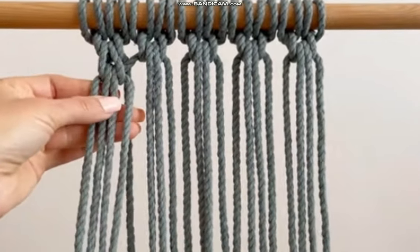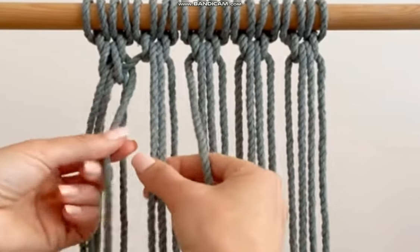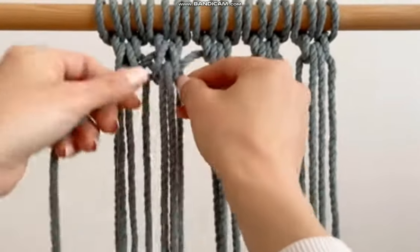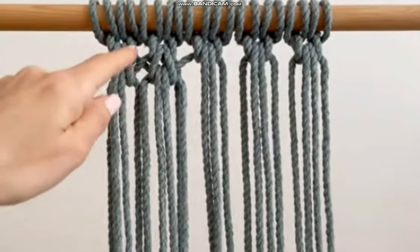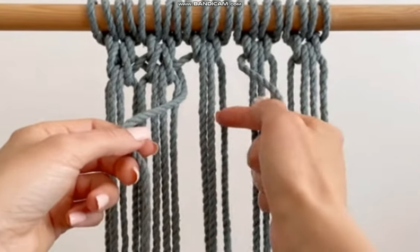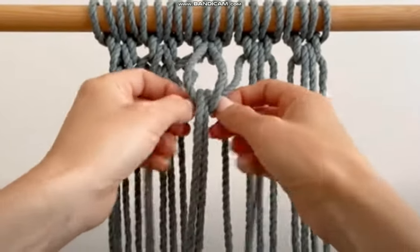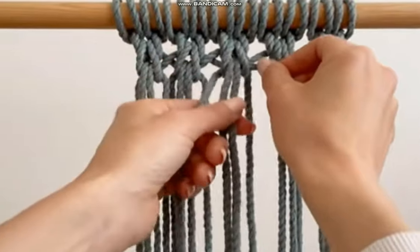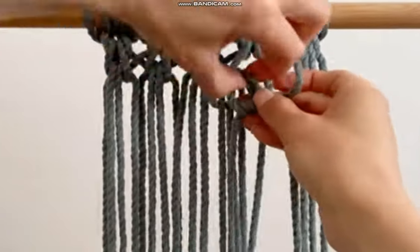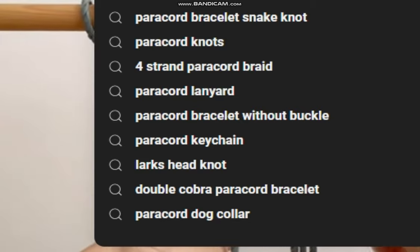You can see that nice braid-type look starting. Now to knot onto this one, we're going to use the one we left out and the first one from there. We take those two, go behind, and loop them through the center. You can see that first little cross forming. Then once more, we use the one coming out from there and the first one from the next knot over, leaving that one out and crisscrossing behind those two.